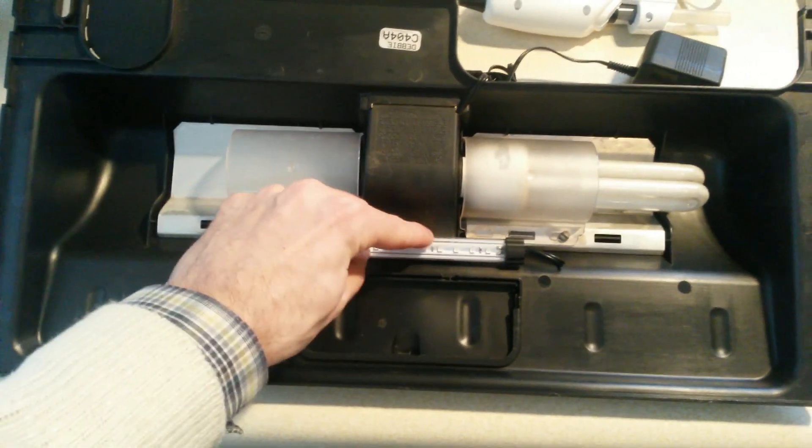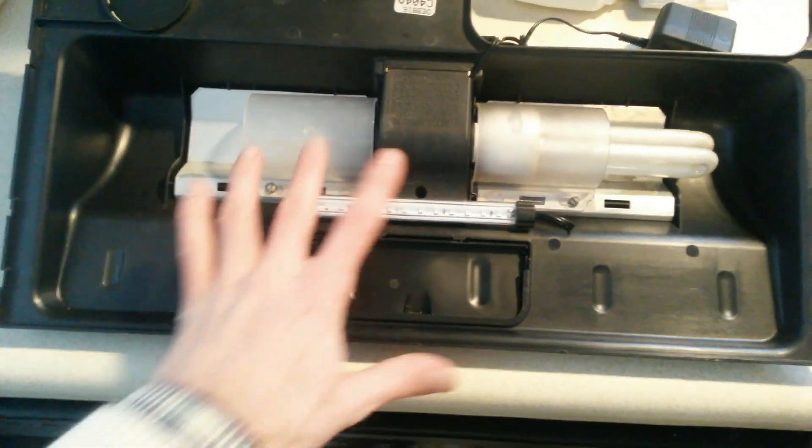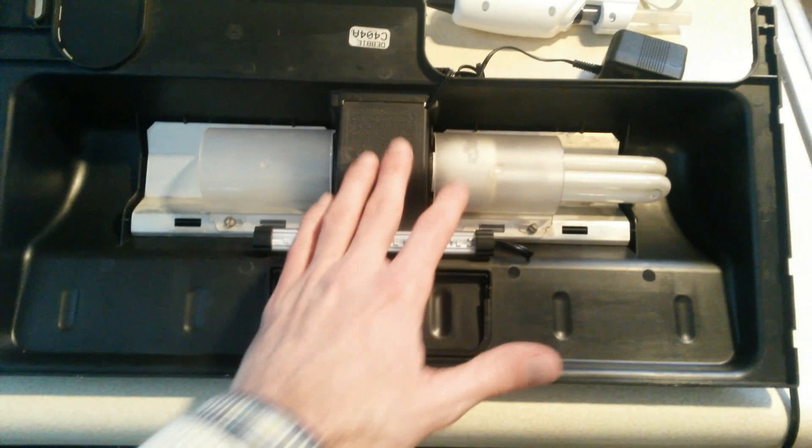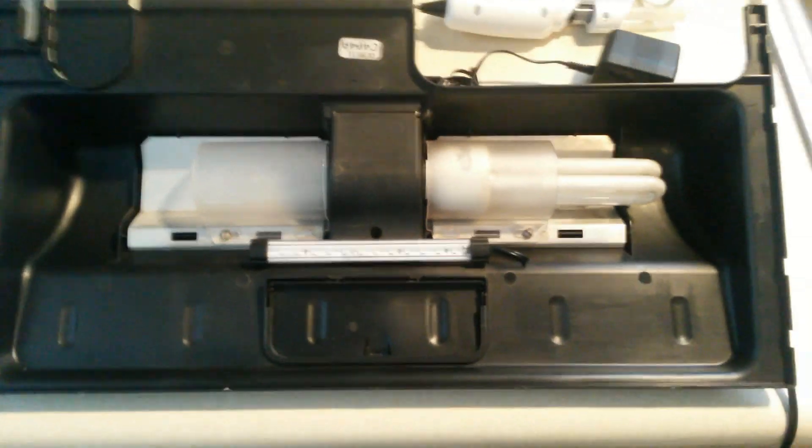Here we have the completed product. The LED strip is held nicely there by the hot glue. I've got the splash guard pieces in place, and I have one bulb in place — the other one is going to arrive tomorrow. I ordered it off Amazon, and it looks very nice.